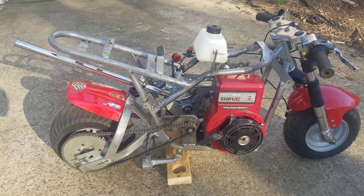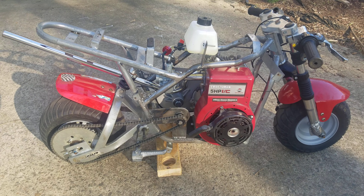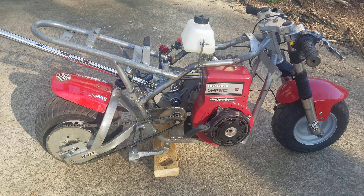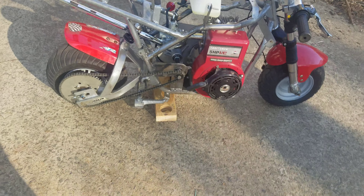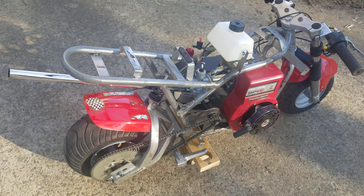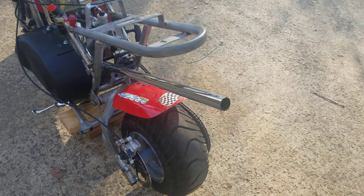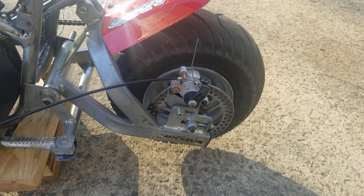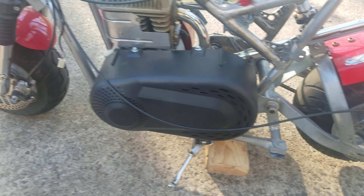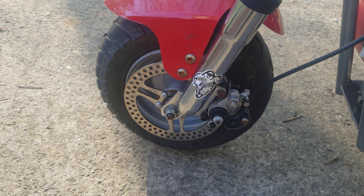Even running as rich as it is and fouling plugs like no other, if I keep it to where it makes power, the thing absolutely flies. It's loud — nice straight pipe exhaust. I do need to upgrade the brakes; right now these are just mechanical brakes. I've heard you can get hydraulic brakes for these, so I guess that would be my next move.